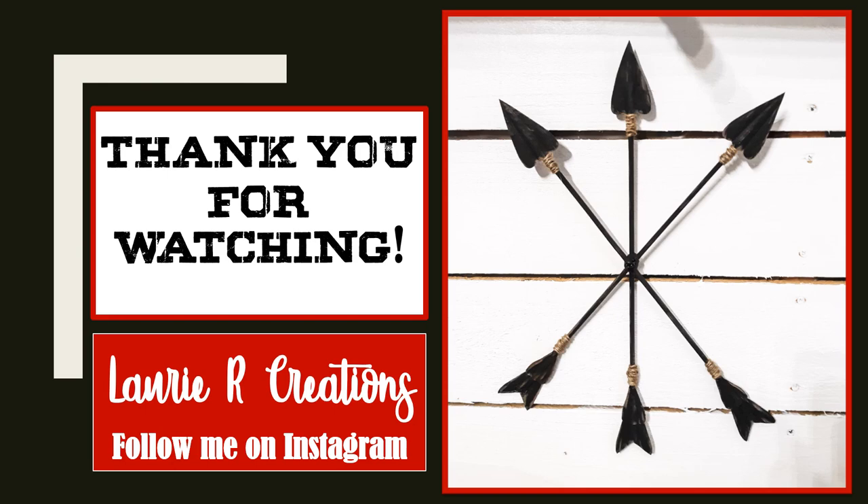And that's it — I was finished! This was such an easy and inexpensive project. I hope you're inspired to create one of these for yourself. Thank you so much for watching. I'm Lori at Lori R Creations. Have a great day.